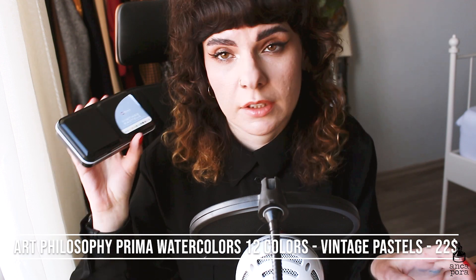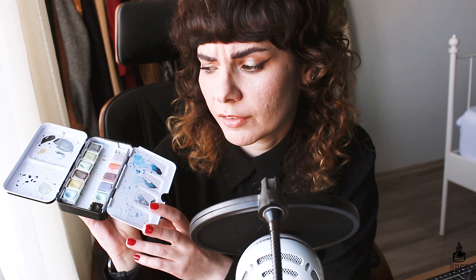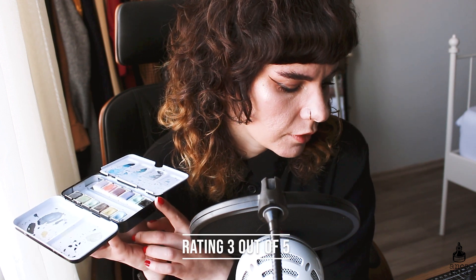The next palette is also from Prima Watercolors by Art Philosophy — their Vintage palette set. In comparison to the Woodlands, this one is not it for me. The colors look really pretty in the pans, however they have a lot of white pigment in them and are very thick in consistency, more similar to gouache rather than watercolor. You can't really get a clear transparency from them. I have used it to make recreations of vintage posters, and for that it works perfectly. But other than that I haven't really reached for it, so I'll give it a 3 out of 5. The price is the same as the Woodlands, between $22 and $25. If you're looking for something with a specific vintage color palette, you might want to check this out.